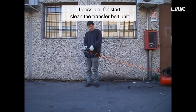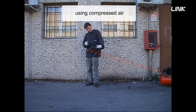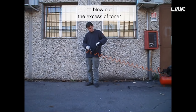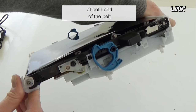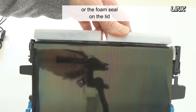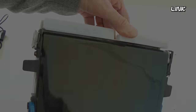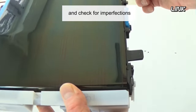If possible, to start, clean the transfer belt unit using compressed air to blow out the excess toner. Rotate the belt by hand using its gear, and check for imperfections.